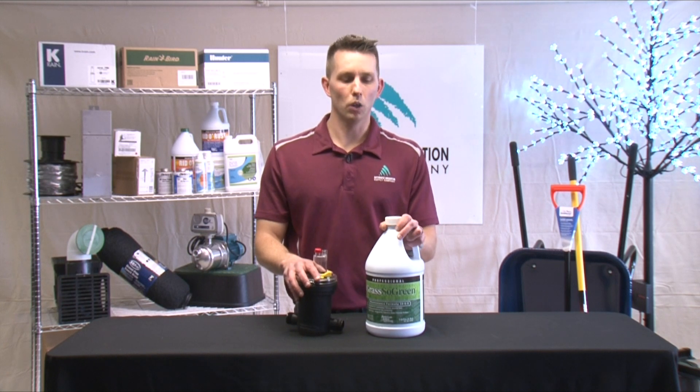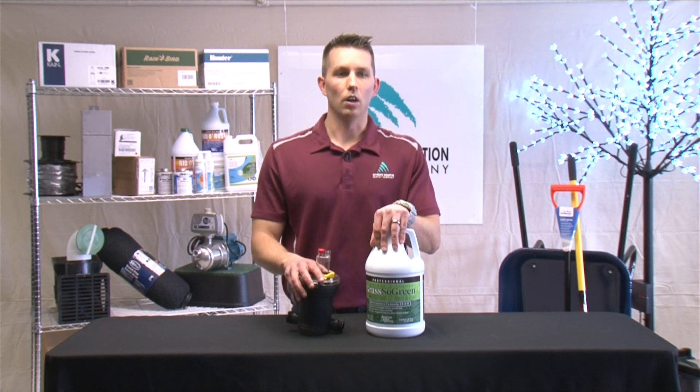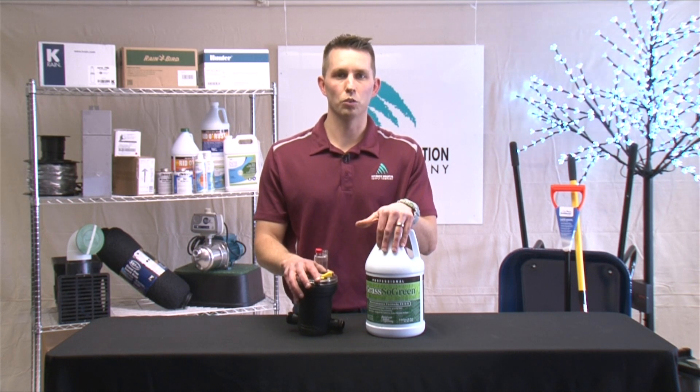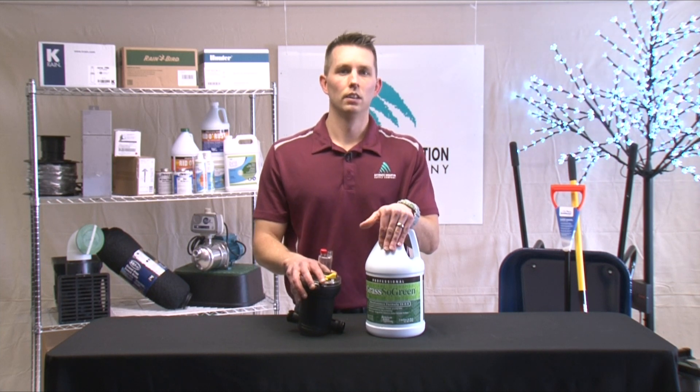There's no mixing, no pouring, and no mess. Also, this is fully automatic, so each time your irrigation system runs, this will slowly and gradually fertilize your lawn instead of paying for one big fertilization at one time.